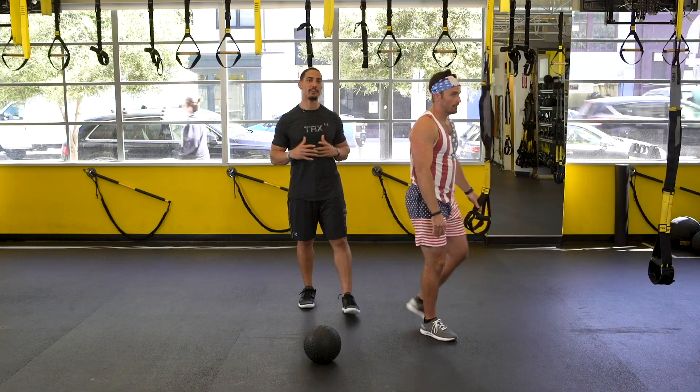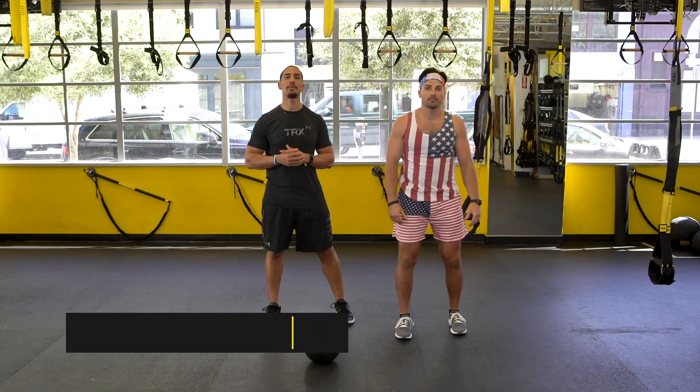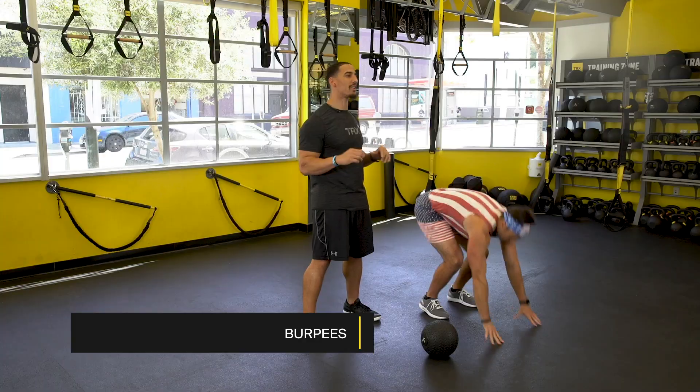The final exercise — and this is for the Independence Day of it — we're going to do some burpees. Just like some fireworks, ten of them.